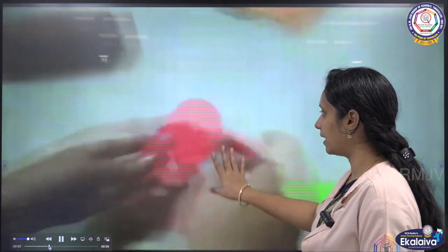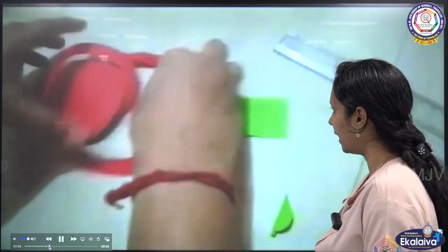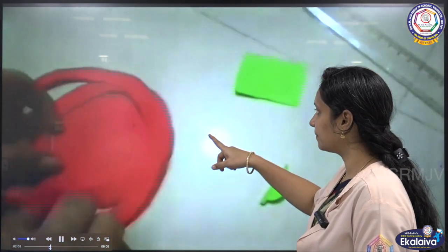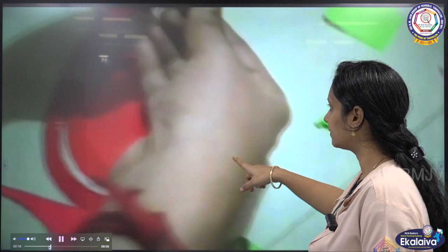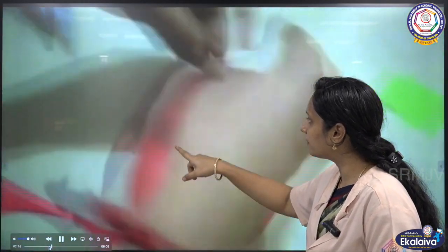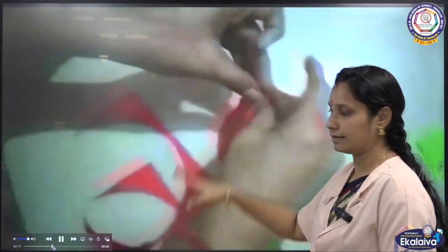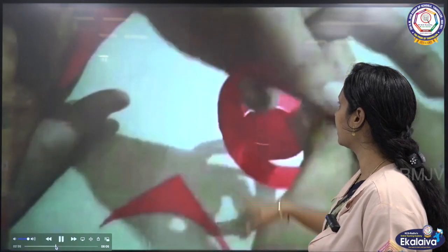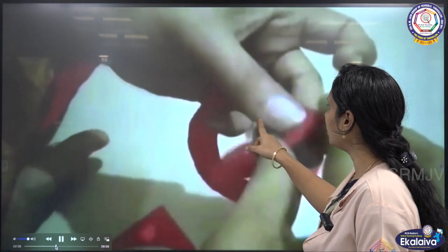That spiral shape is ready. Again, take that spiral shape and start rolling it. Cut the paper from outwards towards the center of the circle, then roll it like that.